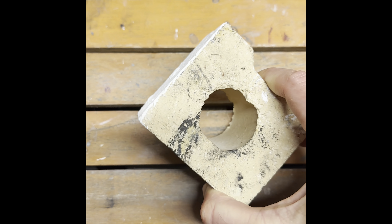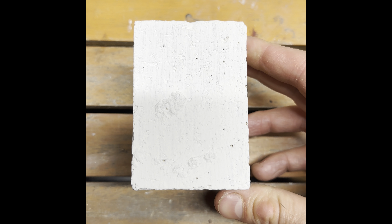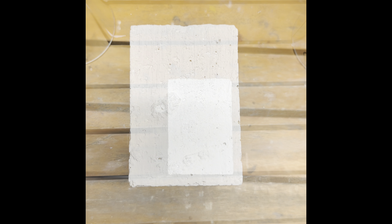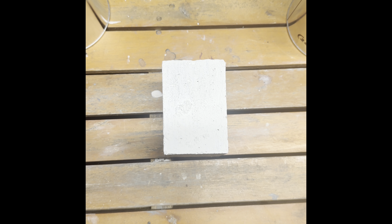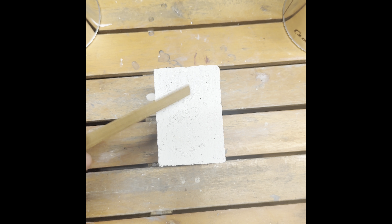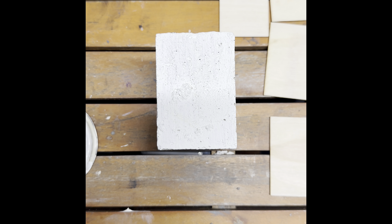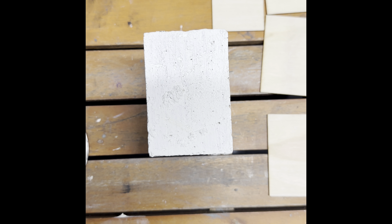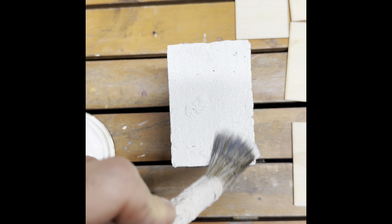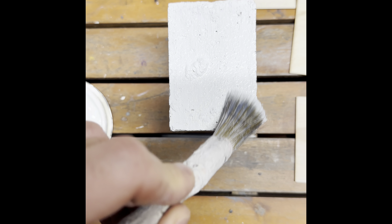First coat of sole silicate on existing paint. About four to six hours later we'll apply a second coat — right now it's already adhered to the existing paint. About 12 hours later we're going to apply a second coat; the first coat has taken shape and it's not flaking. About 18 hours later we're putting on the second coat of sole silicate. Since we had existing paint, we did not have to apply a primer — you're simply putting on two coats.